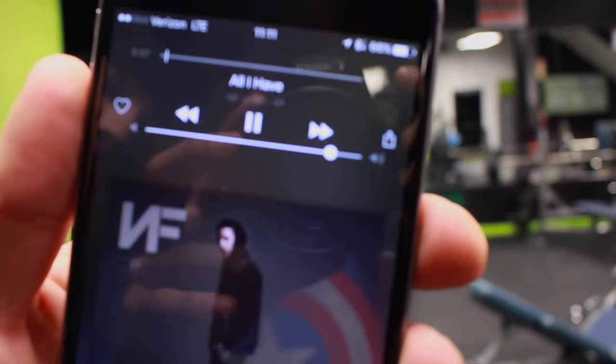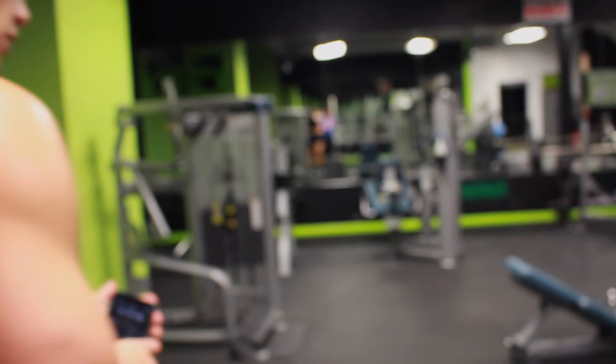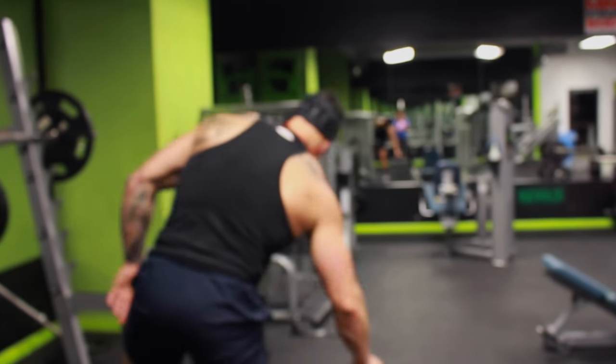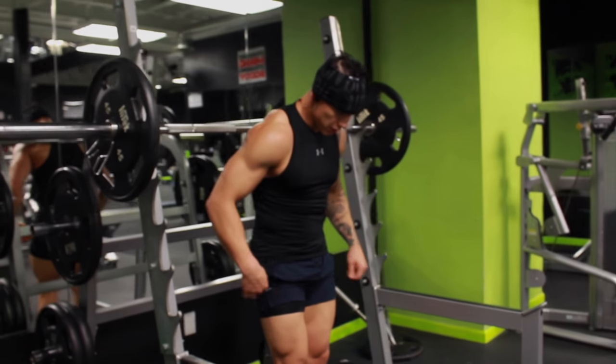You see me on Instagram — NF, real music is my go-to music. Just real lyrics, real music and I just love them.